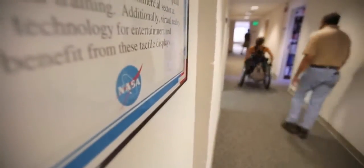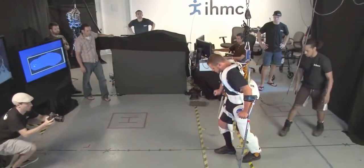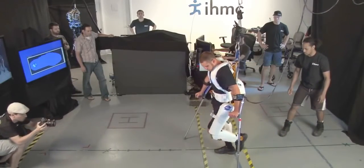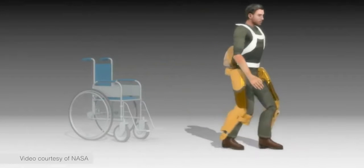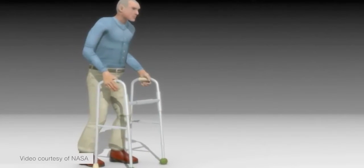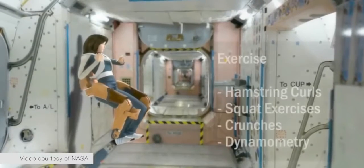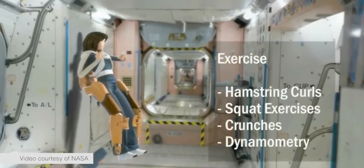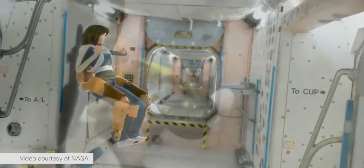The X-1 device was designed to be a research tool for human-assisted or wearable robotic research. One application includes mobility assistance for someone with paralysis, but we also designed it to be used with able-bodied people — it could either provide assistance to them or resistance to their motions. You'd want to provide assistance if someone's carrying a heavy load, has a weakness or paresis, or the device can assist them on Earth.